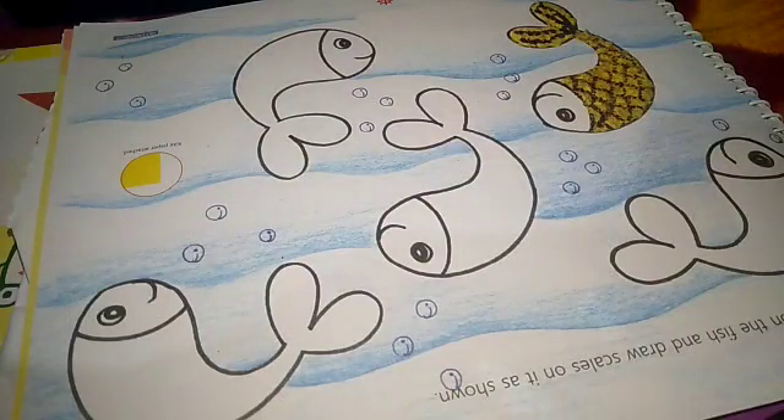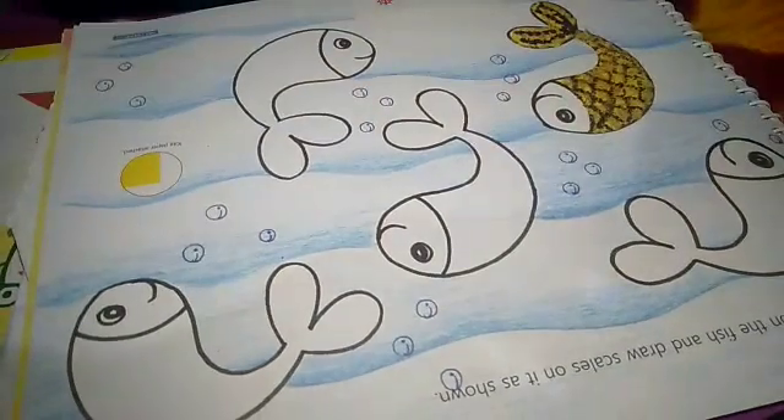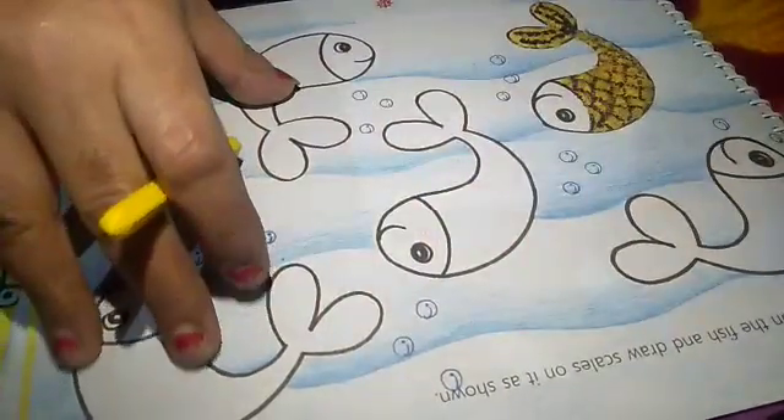Good morning students. Open your books at page number 15. Our topic is fish. Here are given four fishes.